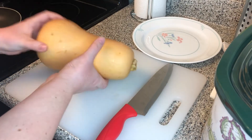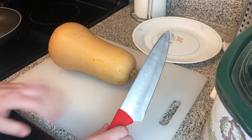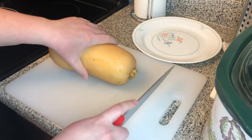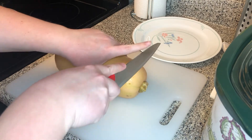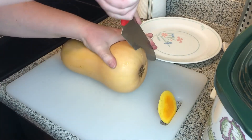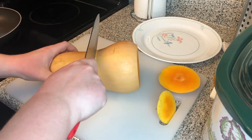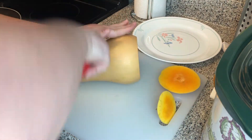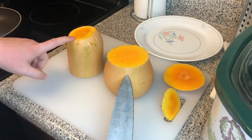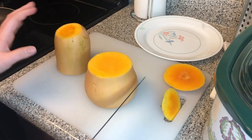First we're going to prepare the butternut squash. I've got my squash rinsed off here. You're going to want to use the biggest, sharpest chef's knife you have to get all the way through your squash — a dull knife is actually more dangerous because it's harder to make the cuts you're intending to. To start, we're going to cut off both ends, applying good pressure and always keeping your fingers above your knife. Then I'm going to cut it down the middle and peel both halves using my knife.